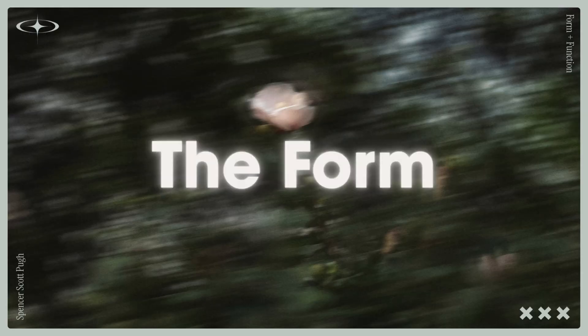There is one feature of the Gen 2 that surprised me, and it could be the reason you actually choose this over, say, the Aura Ring. I'll show you what that is here in a bit. Let's dive into the form and the design.